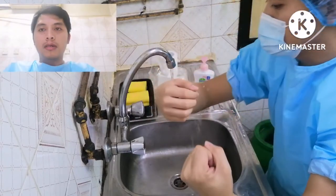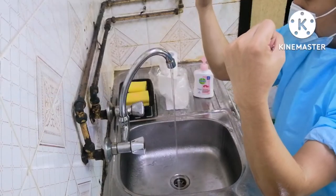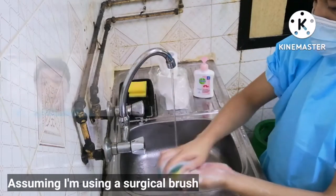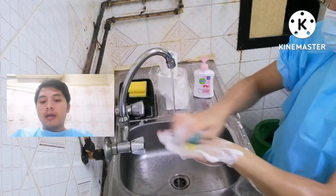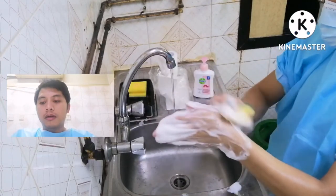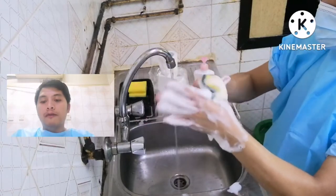After proper hand washing, the next step is hand washing using the surgical brush. With firm rubbing and circular motions, wash the palms and back of hands, each finger, the areas between the fingers, wrist, and forearms.